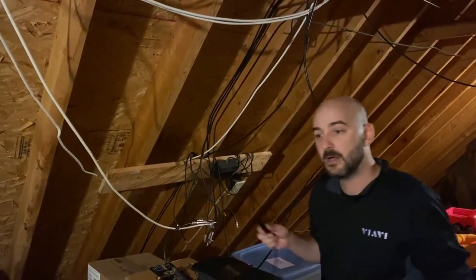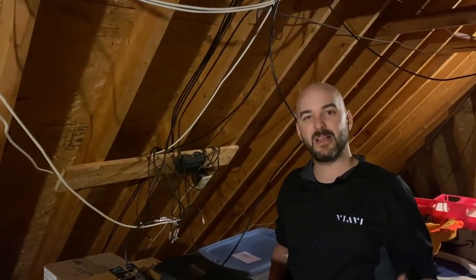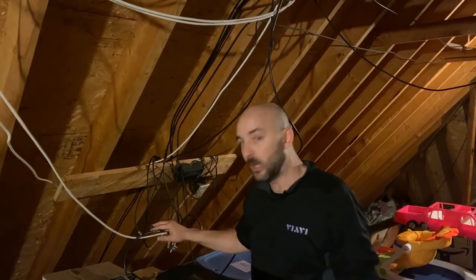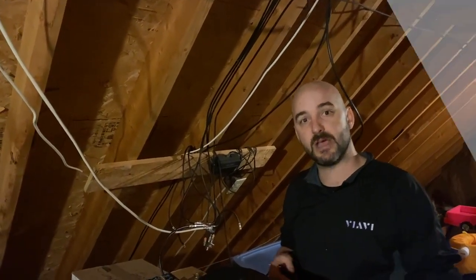Where we need to go from here is head down into the kitchen. This is where the customer was complaining of tiling and some issues on the television set in the kitchen. We know we found one loose connector — let's see what else we can find and if this can guide us to our issues inside the kitchen where the customer is having complaints.